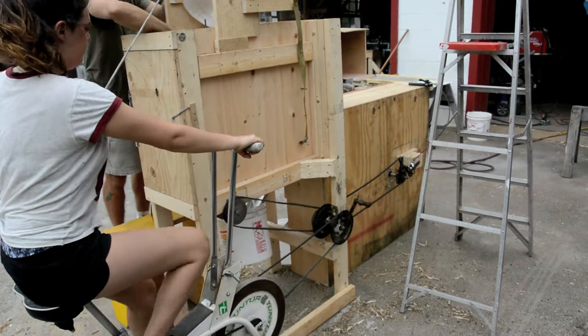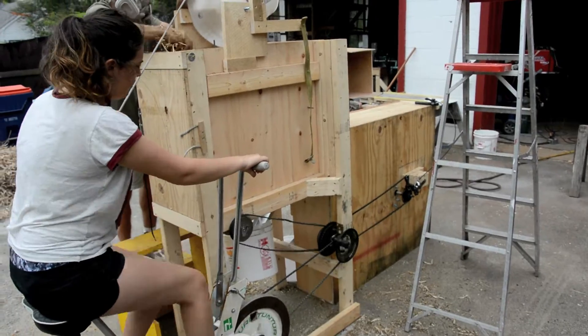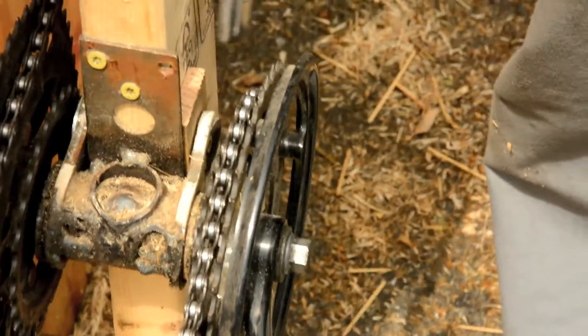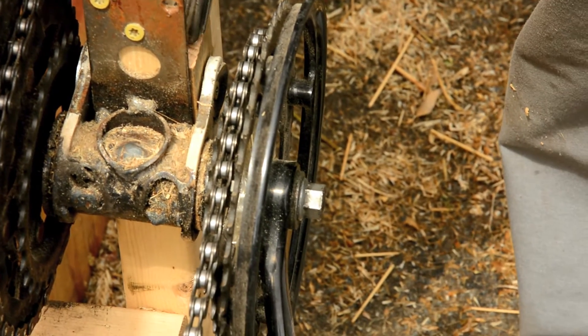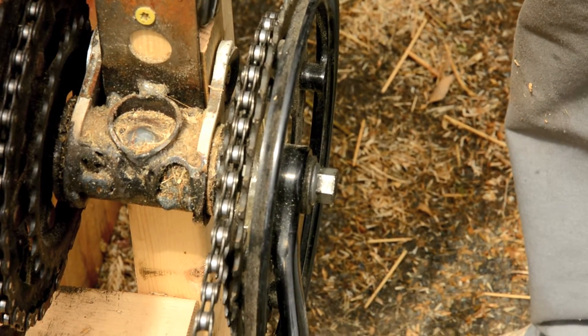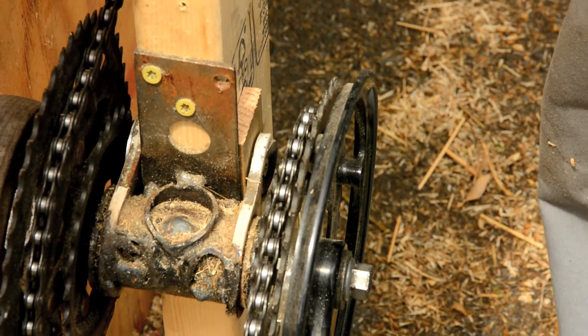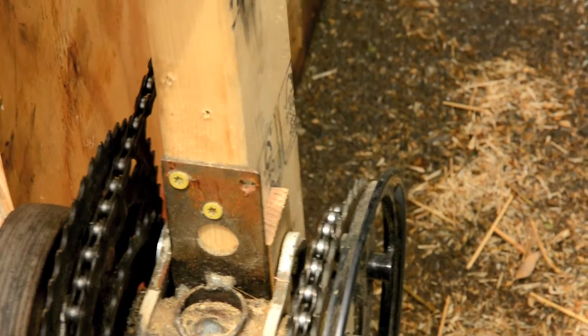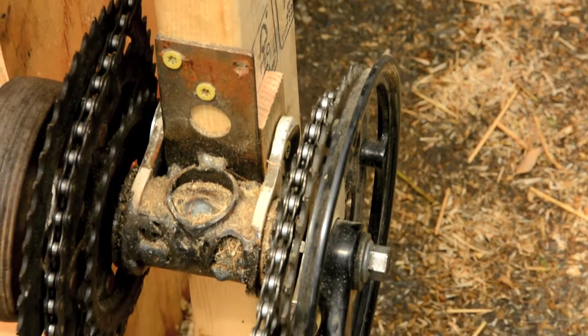The bottom bracket came stock with some metal tabs that surround the 2x4 frame. If yours doesn't have those, I suggest you put them on. One of the cool things that does is it allows you to insert wooden shims — you'll see one right here — and those wooden shims allow you some side-to-side adjustment so you can get the initial chain alignment. It has a little bit of wiggle room, which is great.